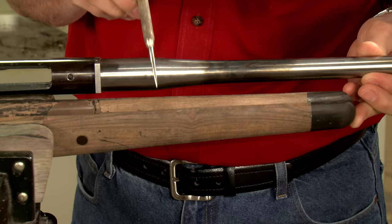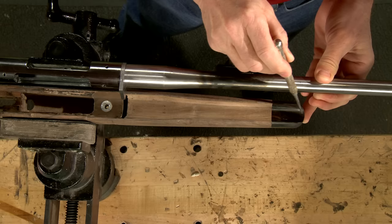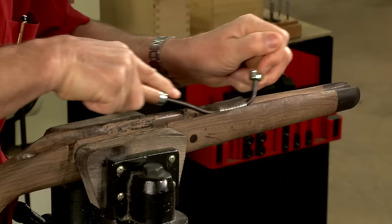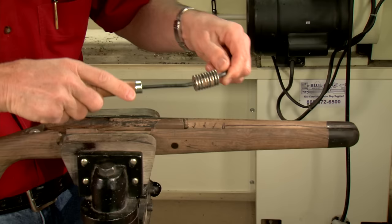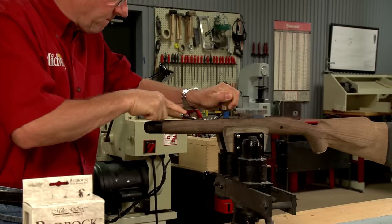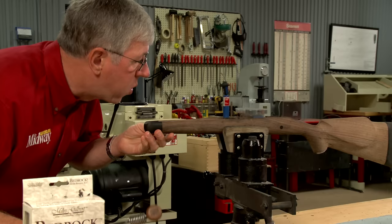We'll remove wood from the entire length of the barrel channel. The chamber area will be bedded snugly for support, but we will free float the barrel. I start by opening up the barrel channel, being sure to protect the top rails. A barrel bedding tool is just the ticket for this job. It's important to work slowly. Now we have plenty of room between the wood and the metal for the bedding compound.